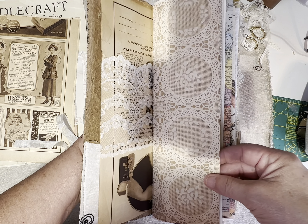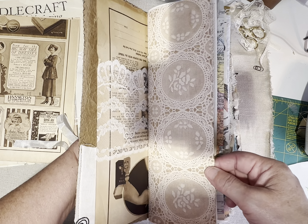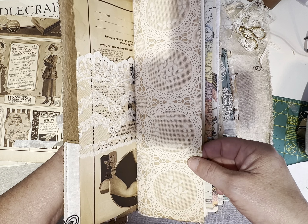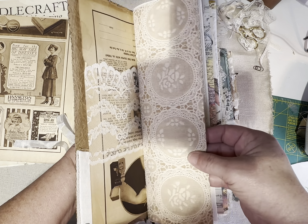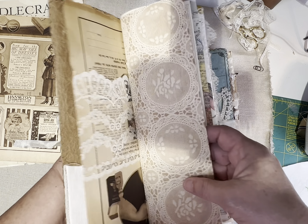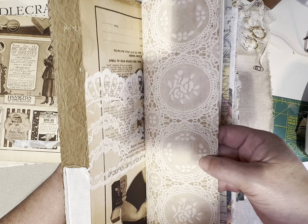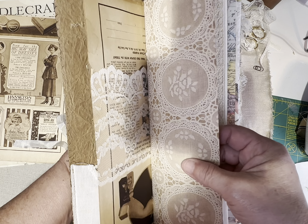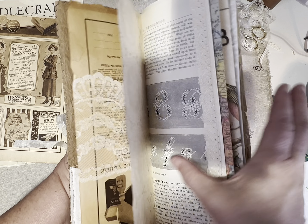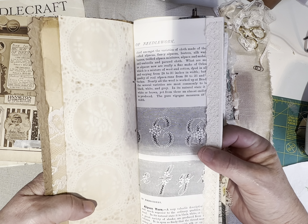This first page, which all the journals have, is from the New York Times, 1918. If you see lace or fabric on some of my older papers, it's because I needed to add some stability, because the paper itself is so delicate and crinkly — I didn't want it to fall apart. This lovely coffee-dyed paper is one of the specialty papers that's in each of these journals.